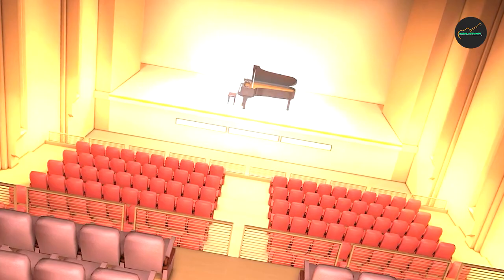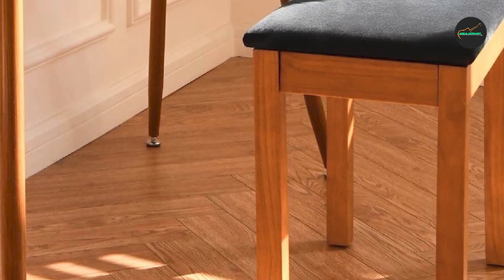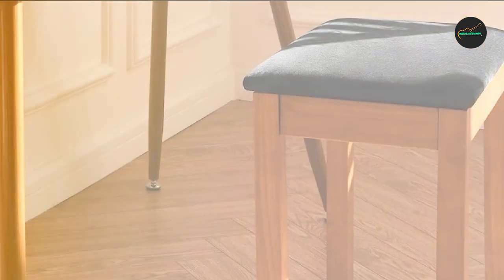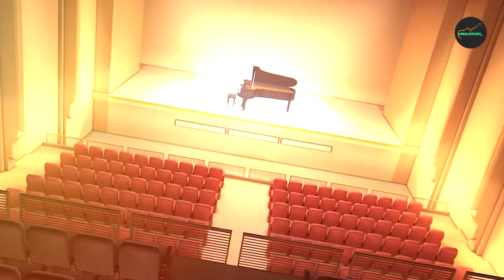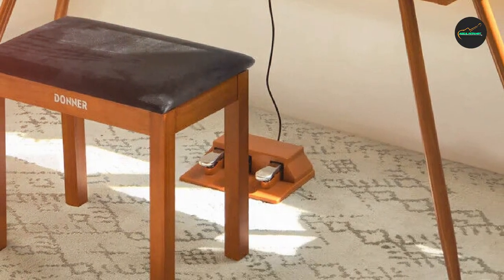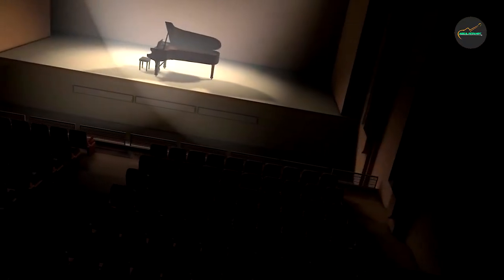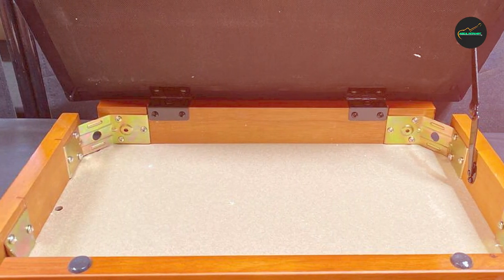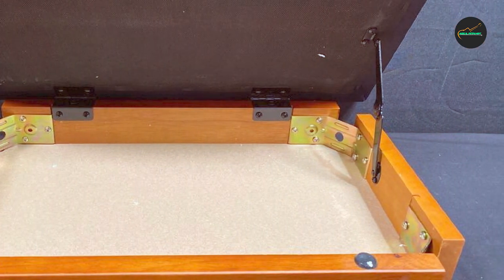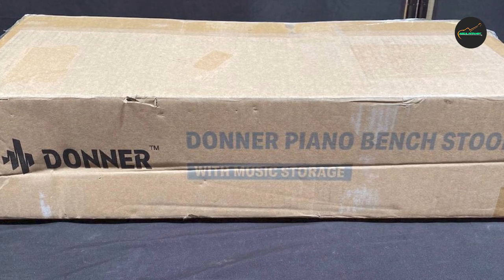Furthermore, the Donner Piano Bench is designed with convenience in mind. It is easy to assemble and comes with all the necessary tools and instructions. The bench is also lightweight and portable, making it effortless to move or store when not in use — particularly useful for musicians who need to transport their bench to performances, rehearsals, or teaching sessions. In conclusion, its solid wood construction, thick cushioning, adjustable height mechanism, and elegant design make it a standout choice for pianists at any level.